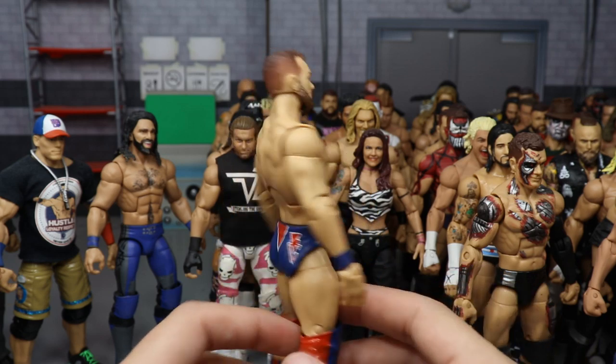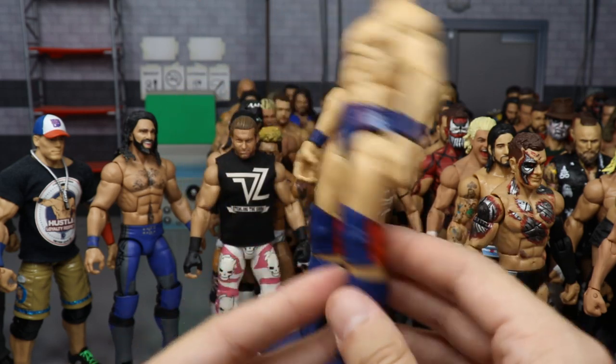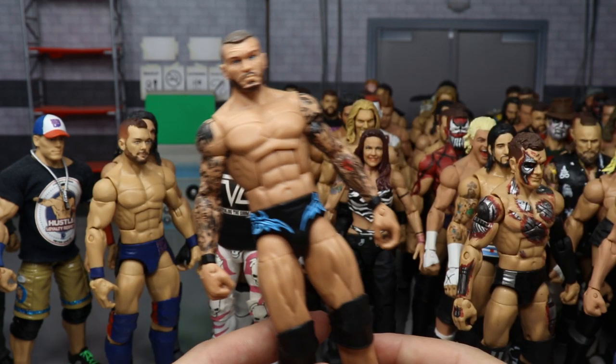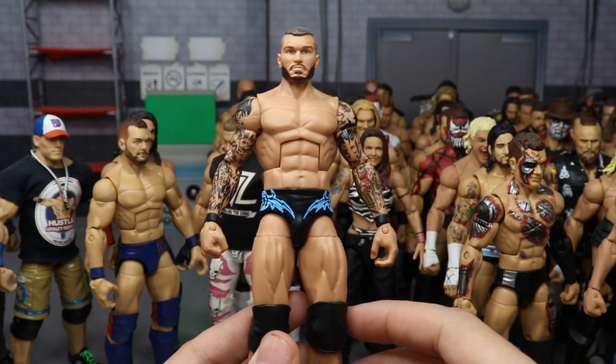A Money in the Bank 2017 or 2018 Finn Balor in the Spider-Man attire — red, white, and navy with a crystallized look going on. I freaking love that Finn Balor.